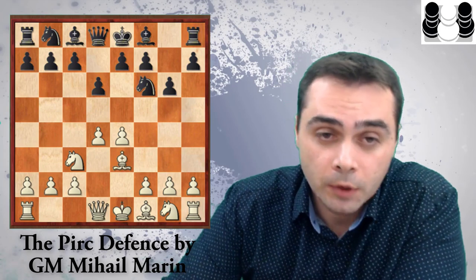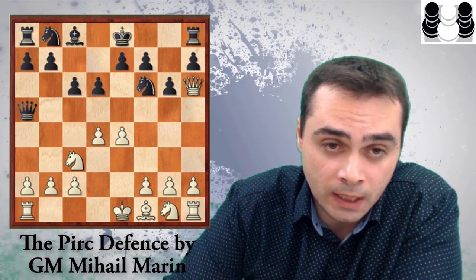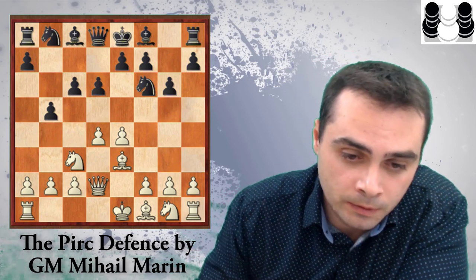There is another continuation very popular at club level: Be3. For example, if Black plays Bg7, after Qd2, c6, Ba6, Marin analyzes this in some detail. After takes-takes, Qa5, he thinks Black should be quite okay. But his conclusion is that Black should play c6 instead — the idea being that after Qd2, Black doesn't need to move his bishop and can play b5, for example. Nbd7 is another move, and if White goes Bh6, Black takes and is a full tempo up compared to the line just examined.